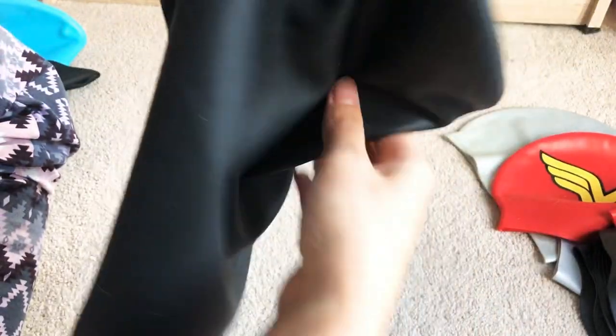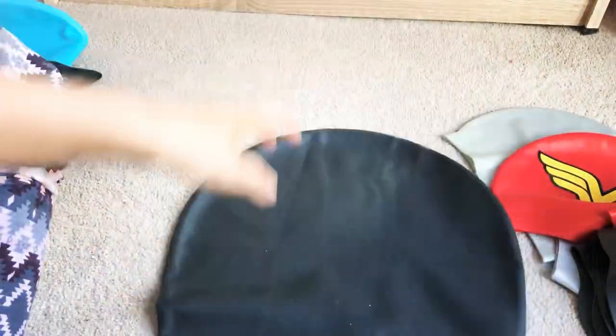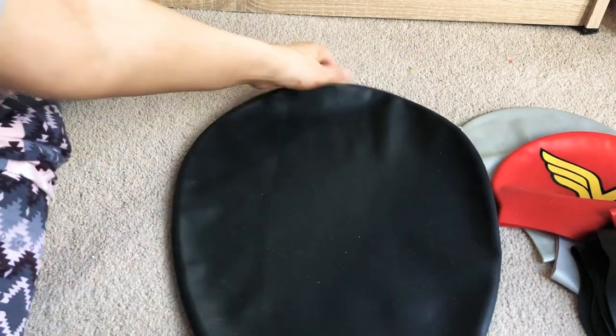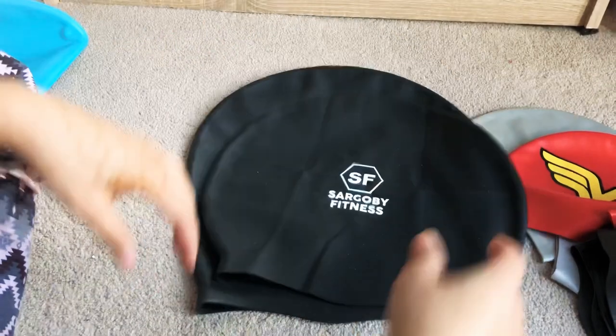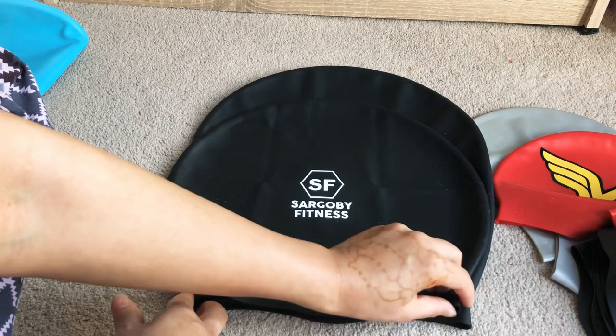The extra large was quite comfortable, but I was worried it would slip off because it's so large — and indeed it was too big. There was so much space that I had to press out the air to create a seal. This cap is really for those with large, voluminous hair — possibly people with braids. So I went down to the large size.